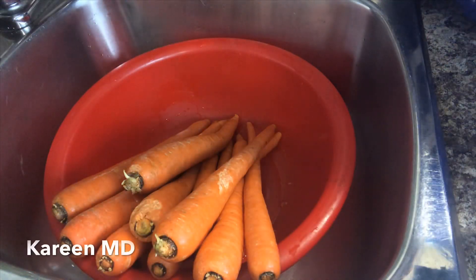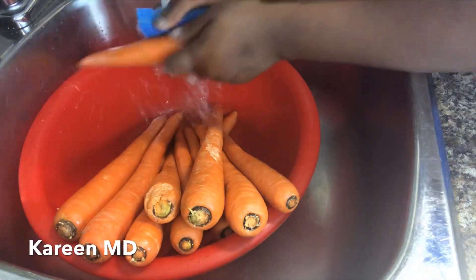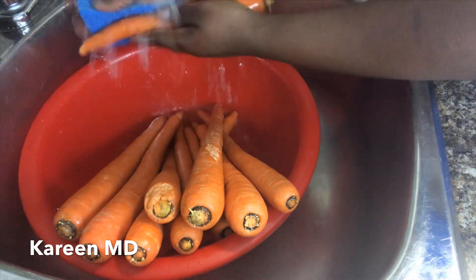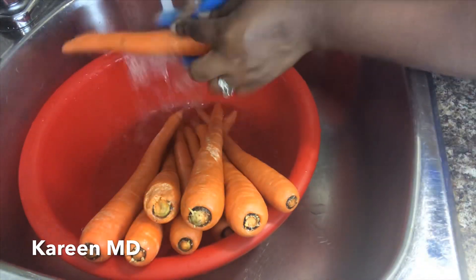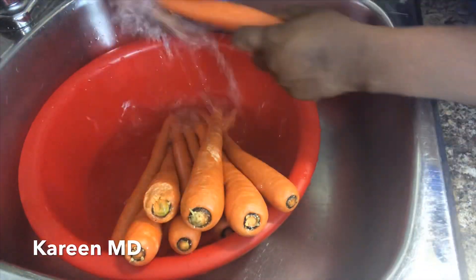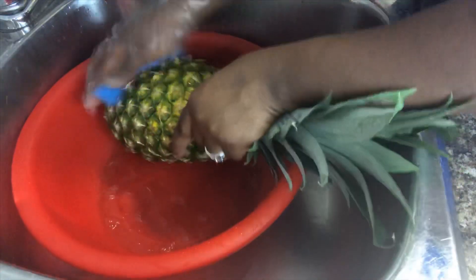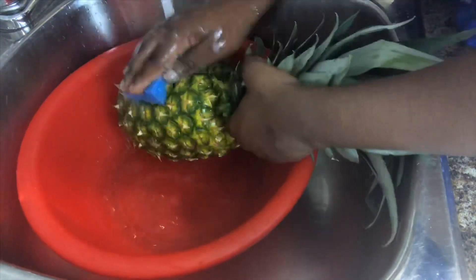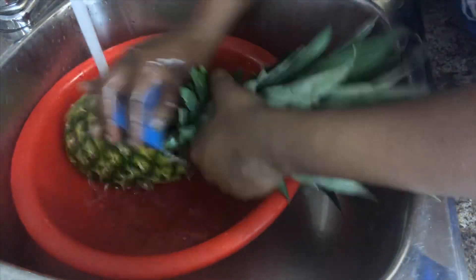All right guys, we have our carrot and our pineapple and we're just going to wash them off — a clean wash with a sponge. I'm just going to wash them off because you don't know where they're coming from. I have to wash this pineapple because we are going to use the skin, so just want to make sure it's clean.